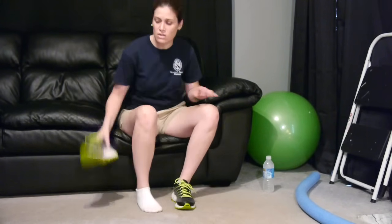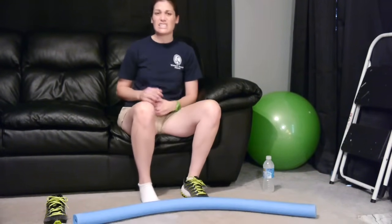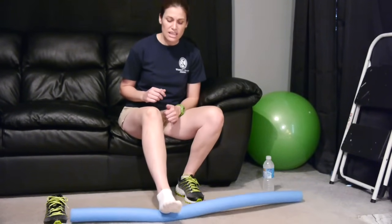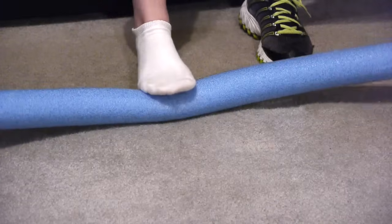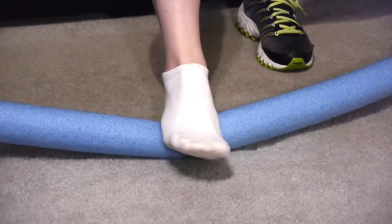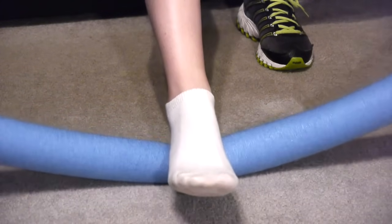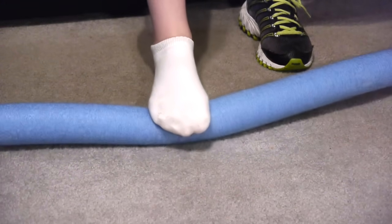The next stretches are ones you can do as you're getting up out of bed, before you actually stand on your foot, because this is the most painful time. I'll take off my shoe, because I wouldn't have my shoes on while sleeping. You can get something like a pool noodle from the store — usually about 99 cents, not very expensive. Simply take your foot, roll it all the way to the heel, then roll it back all the way up to your toes. This is going to stretch out that fascia underneath. It might be a little painful because you're stretching it out, but you don't want tears coming down. Do this for a couple of minutes to get it really stretched out.